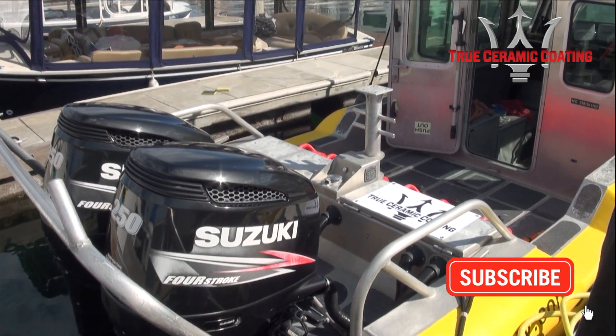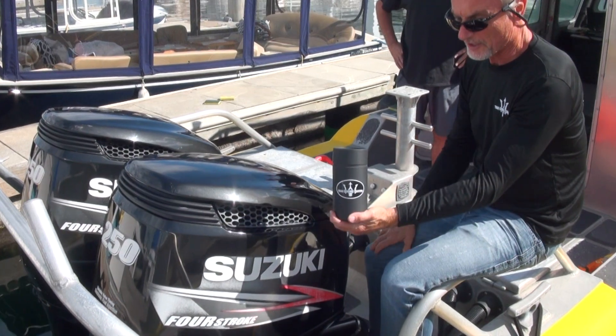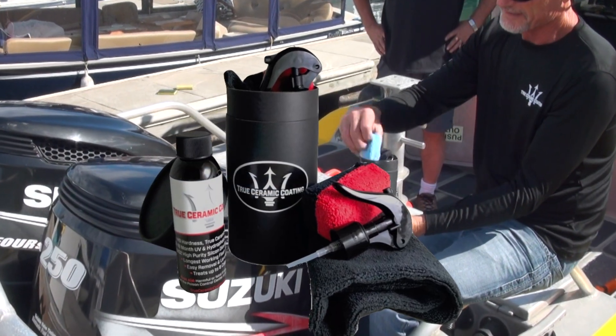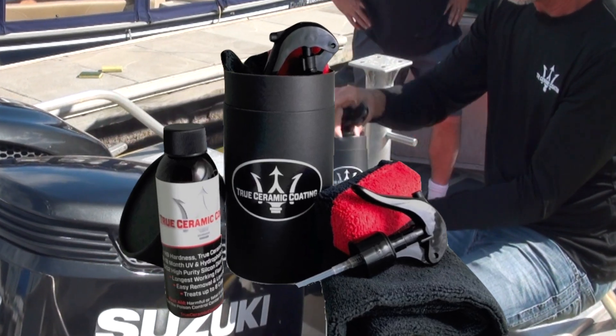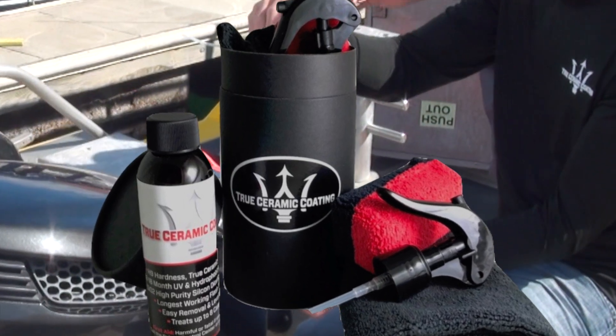So now with the true ceramic coating, we should reduce that maintenance by quite a lot. We're out in this boat every day for many hours a day, so we get quite a buildup on these engines and cowlings. So that's the true ceramic coating — that's how you're going to get it. It's a full complete package with the applicator sponge, microfiber towel, and the true ceramic coating. It all comes ready to go.